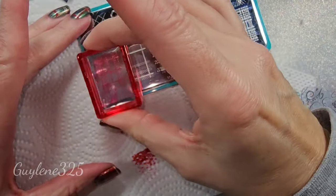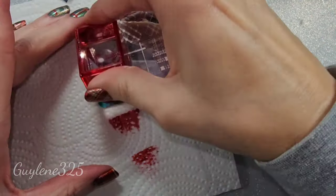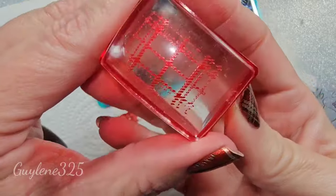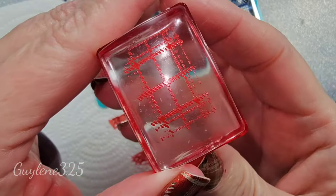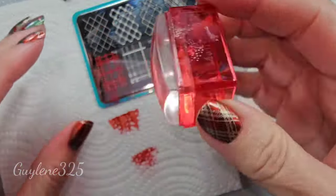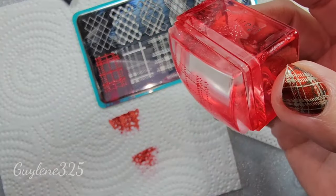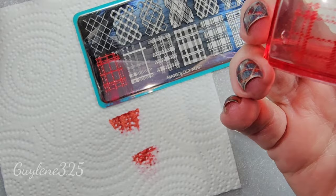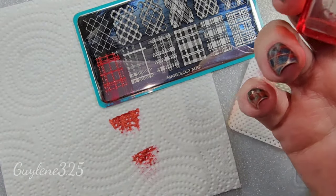You're gonna scrape one way, and you're gonna use just the weight of the stamper. If it doesn't pick up the first time, wipe it off and apply a little more pressure next time. But just start with the weight of the stamper — that's all it takes. I think I'm just gonna do it on the white right now so you can really see it clearly.